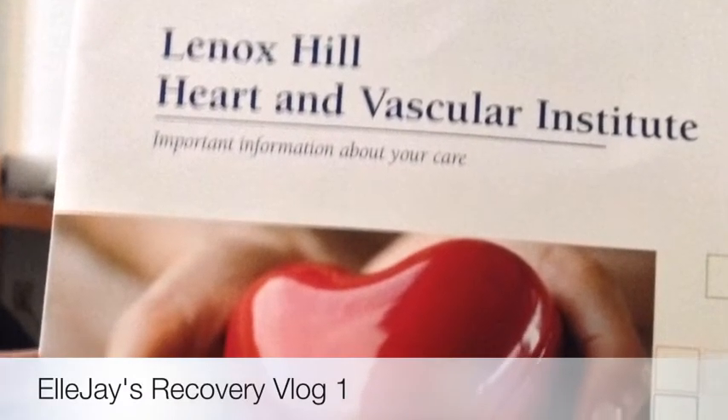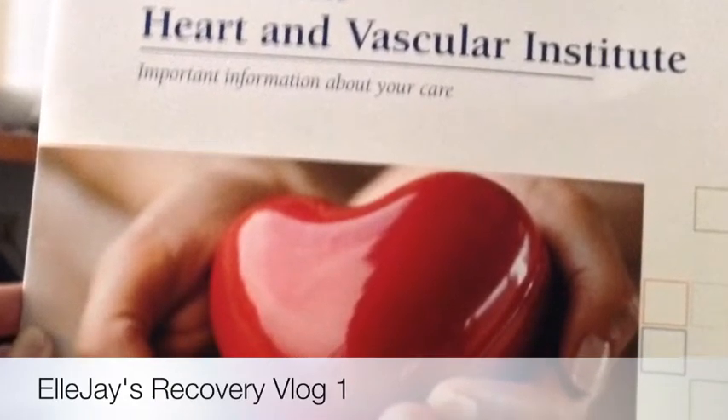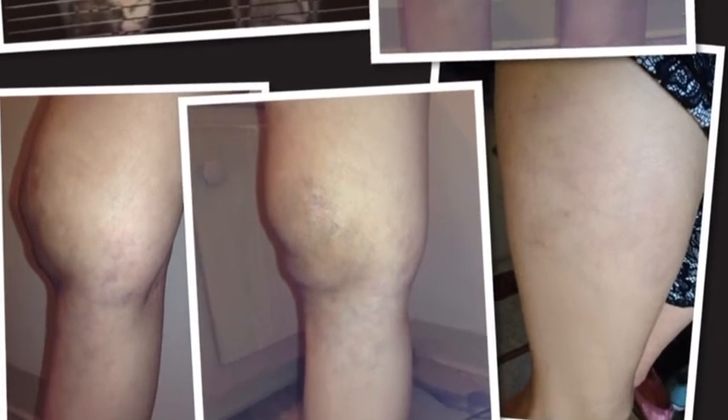Hey guys! So recently I had a procedure done on my leg to help reduce some of the venous malformations inside of it. This is me right before I went into surgery, and this is what my leg looked like before the tumors — or the venous malformations — were shrunk. This vlog is going to be me taking off the bandages.